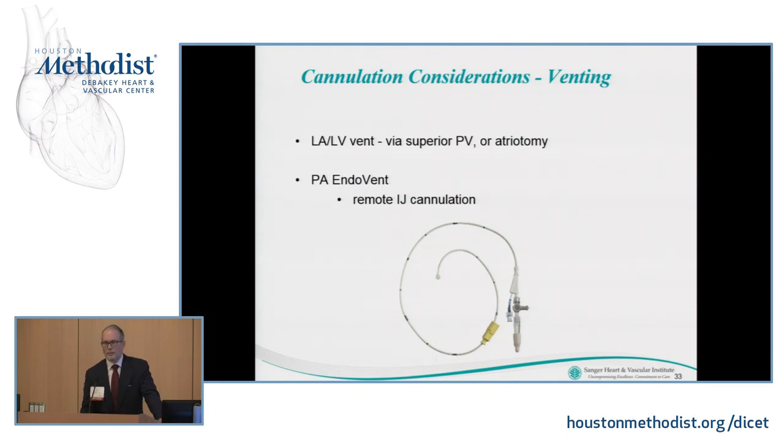For venting, if the pulmonary vein is sitting in front of you, it's easy to put a purse string in the right superior pulmonary vein and place a vent just like you would for an open procedure. Through a limited access approach, it's difficult to cross the mitral valve into the LV without creating bleeding problems, so it's often best to leave the vent in the left atrium. Remote cannulation options include placing a pulmonary artery endovent — a balloon-tip catheter that floats like a swan but allows you to vent blood from the pulmonary artery. I use that for all my mitral cases.